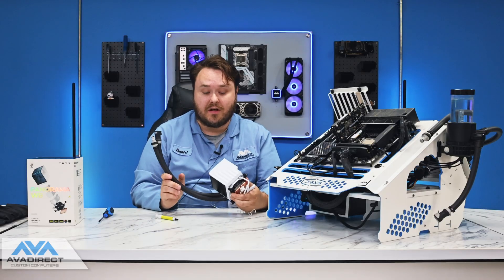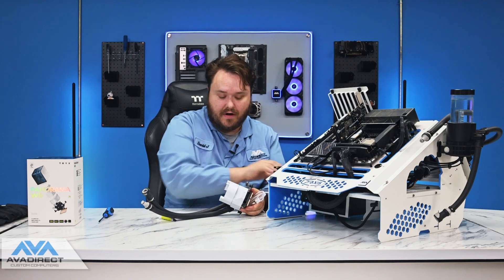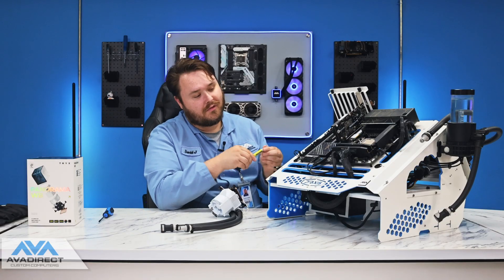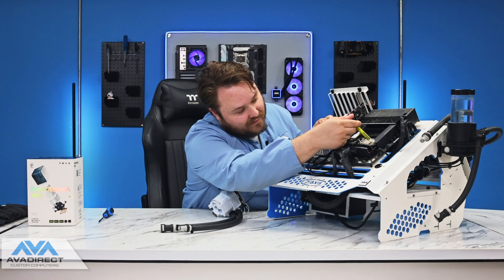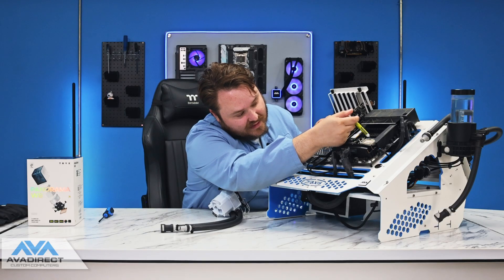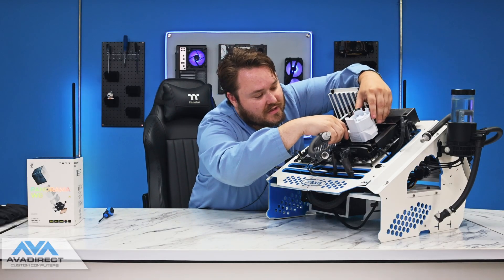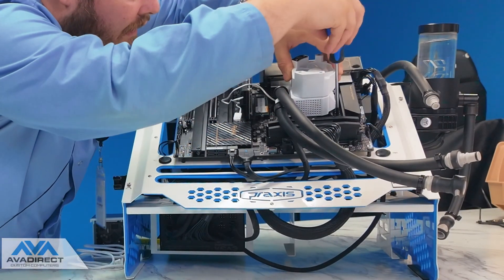Now that we have our quick disconnects on, let's go ahead and install this on our test bench. First, you're going to take the screen off and just set it aside for now. Let's go ahead and put some thermal paste on the CPU — we're just going to use the standard A01 thermal paste that Trikes includes in the box. There's no perfect way to do this, but I usually just do a nice thin line right down the center. For this cooler, the fittings are intended to be at the bottom, so you can just line that up with the back foot and go ahead and tighten it down.